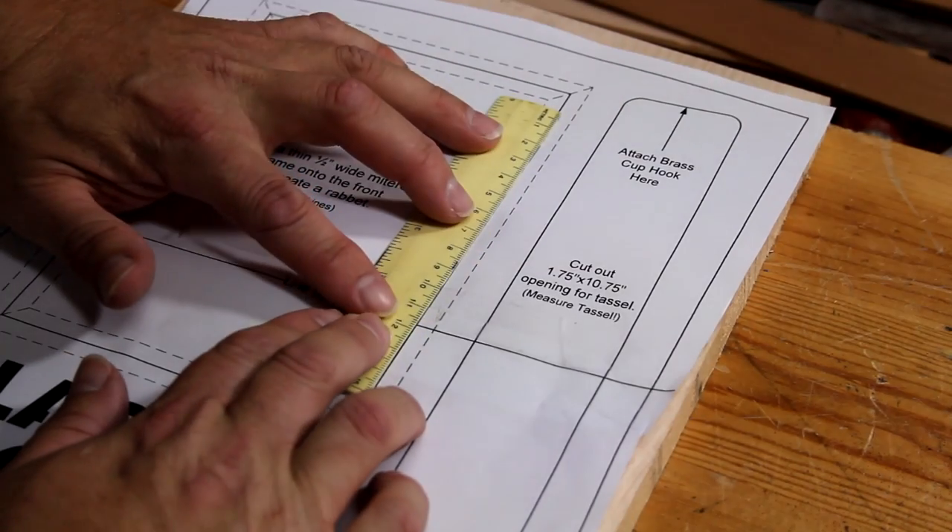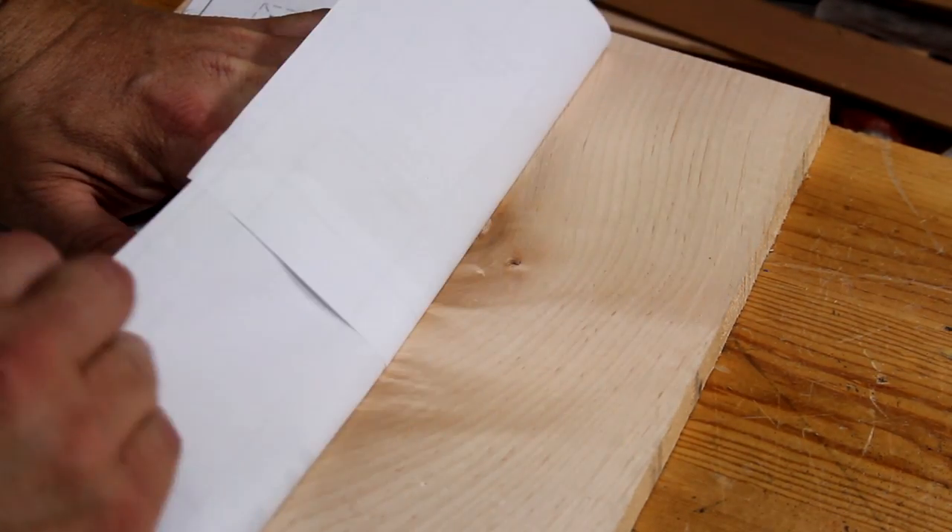Let's see how it did with the planer. That looks pretty good.